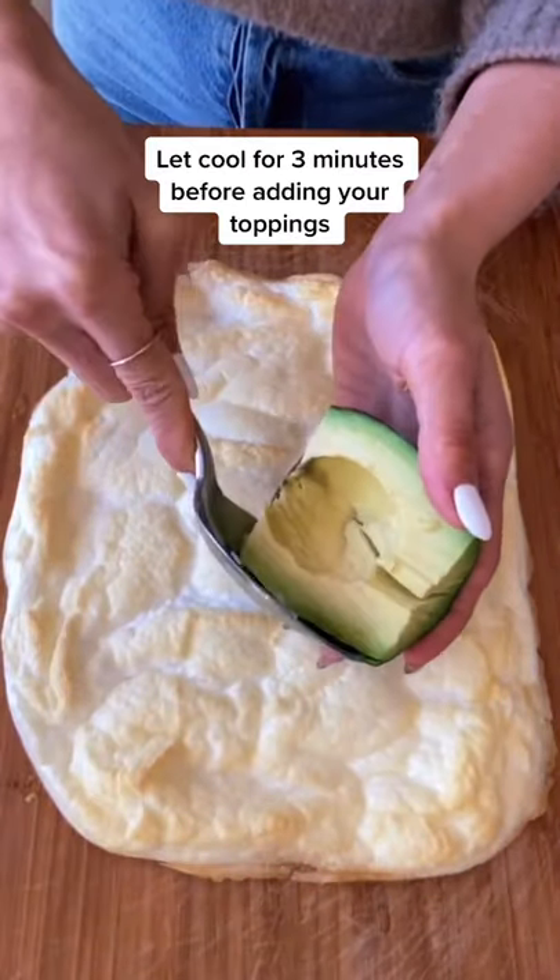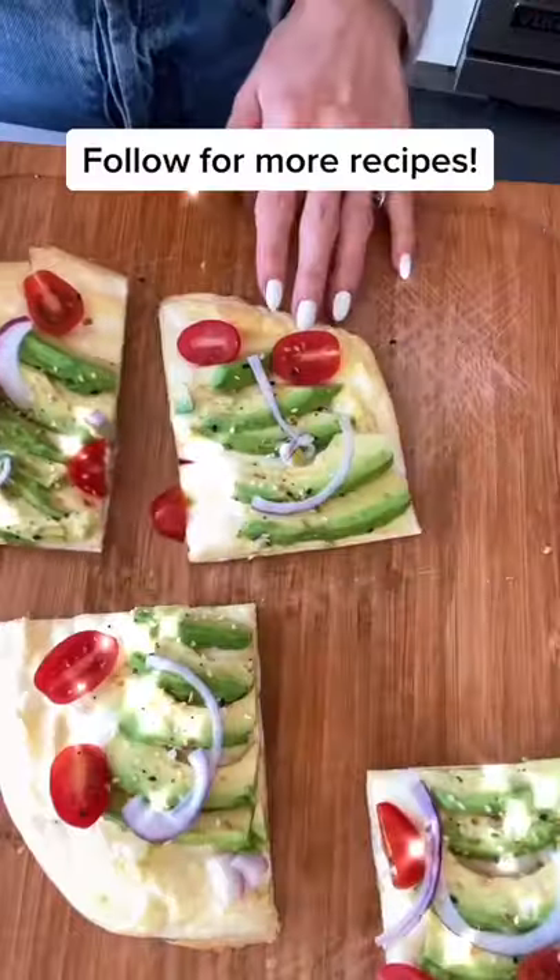Let cool for a few minutes and then check out the recipes on my page for pizza, cotton candy, and avocado toast.